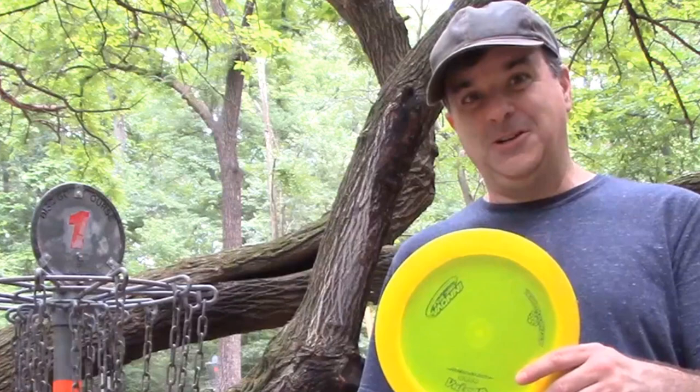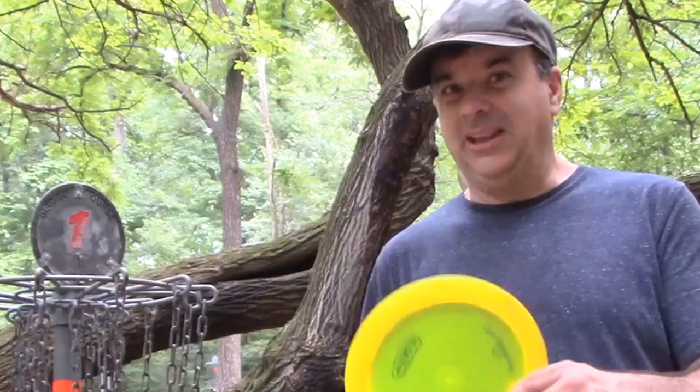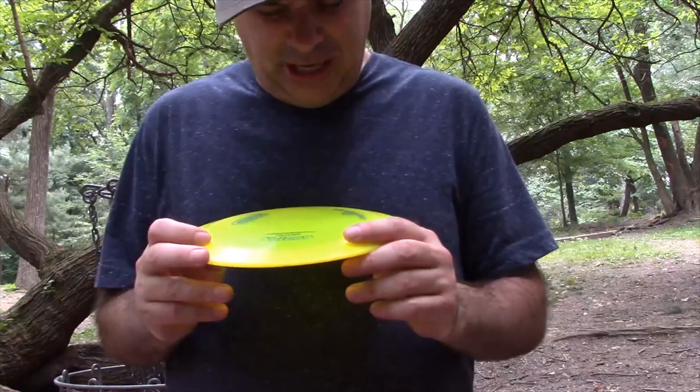Distance is not everything. Remember my first line in this video — drive for show, putt for dough. If you know how to do great approach shots and great putts, you can go a long way in disc golf even if your drives aren't that long. The Vulcan is 13, 5, negative 4, and 2. The 5 is the glide, and that negative 4 means it is understable.